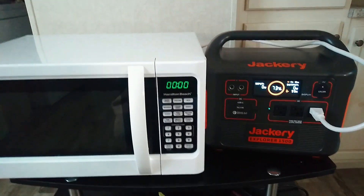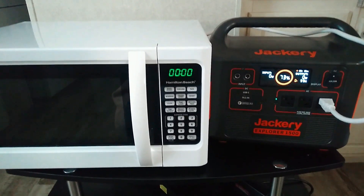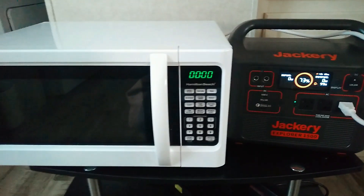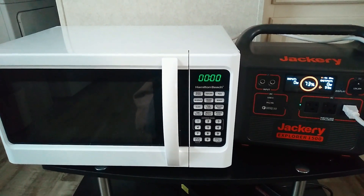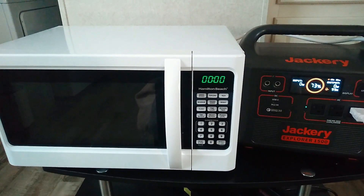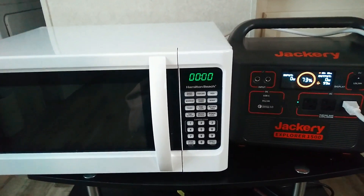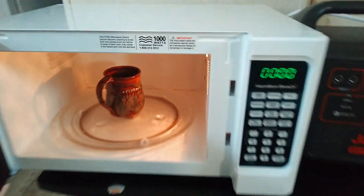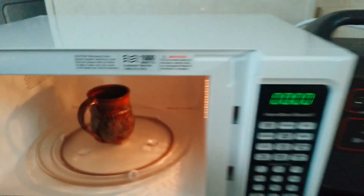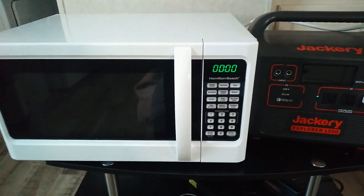Just making a quick video with an important tip. If you're looking to power a microwave with a power station, these microwaves, whenever you see them listed, they always list the wattage, and that kind of usually goes hand in hand with the size of the microwave. So like this one here is a thousand watts — it's a typical size, but you can get them smaller or bigger.